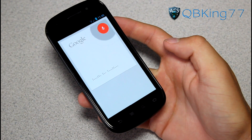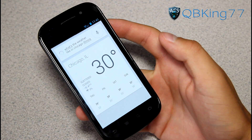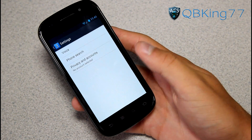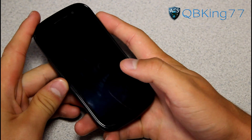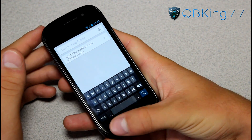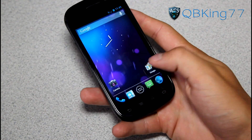I asked Google Now: 'What's the weather like in Chicago, Illinois?' It responded: 'It's 30 degrees and cloudy in Chicago. Here's the forecast for the next few days.' That's 30 degrees, which seems wrong — it must be in Celsius, so you'll need to change those settings. That's how to quickly get into Google Now: press and hold on the Search button, or use the lock screen shortcut. It works great — it brought up the weather right away.